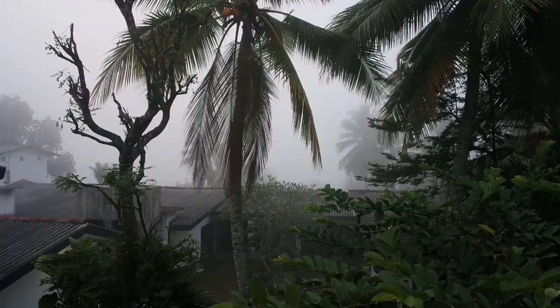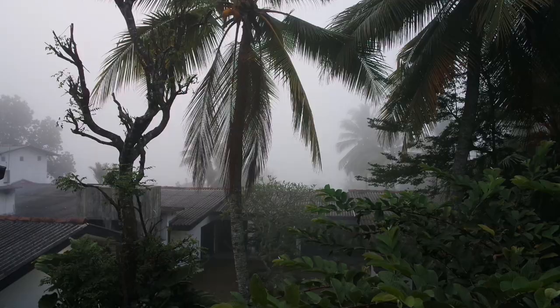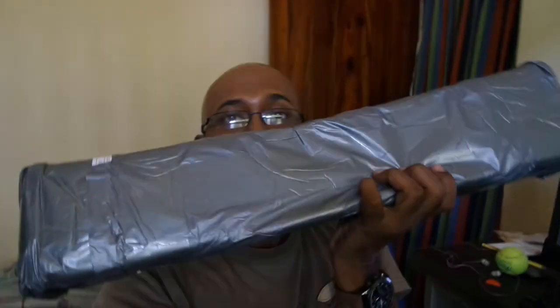This huge package arrived today but I don't know what's inside. I ordered a desktop tripod — it's about eight inches in length — but this huge thing arrived instead. I don't know what's inside; it should be a tripod but I'm not sure. If it is a tripod, the seller must have mistakenly sent it to me. I'm going to open it and see what's inside.